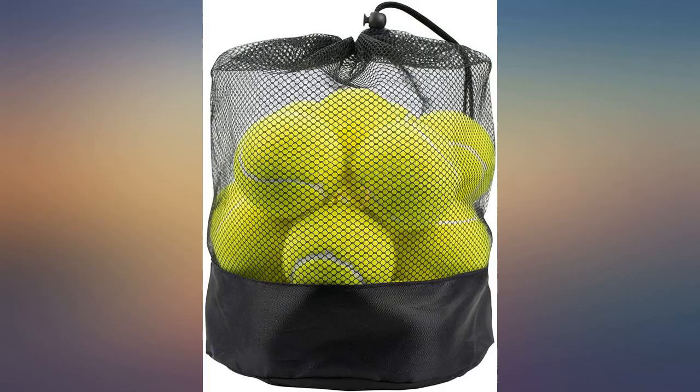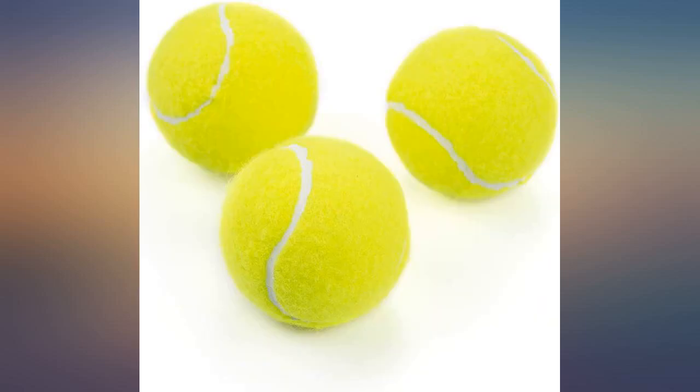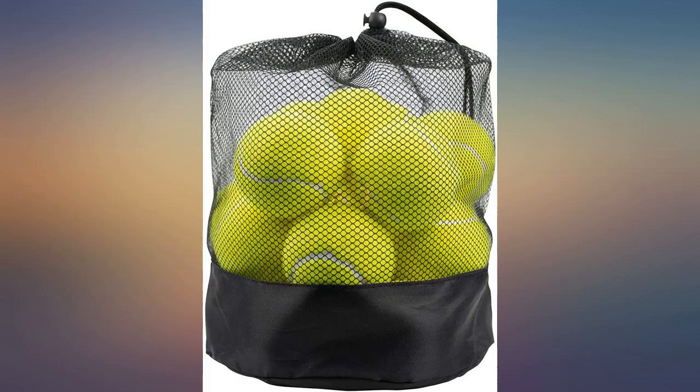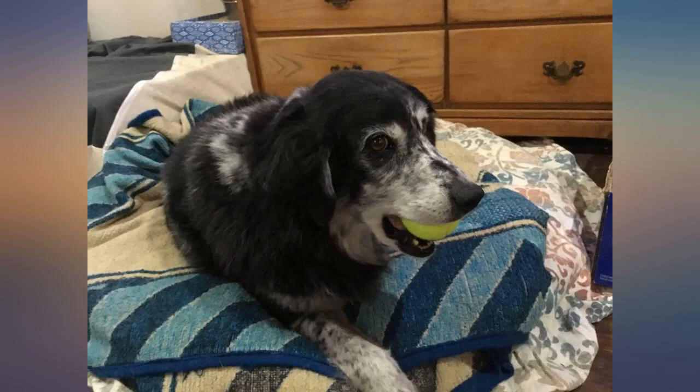The tennis balls arrived as anticipated and look and feel like normal tennis balls. I use them for an active dog that loves tennis balls, and they didn't hold up 15 minutes each. Wilson 3-in-a-can will last weeks, and a dog toy maybe 1 or 2 minutes. Not sure how they are on a tennis court, but they didn't hold up as my dog's favorite toy. I'm sure these are fine if used for their true intention: tennis.